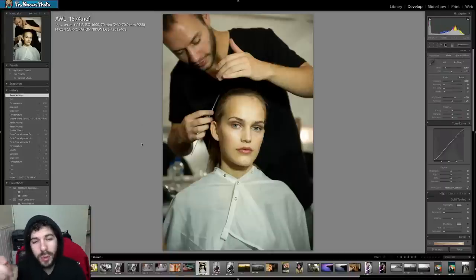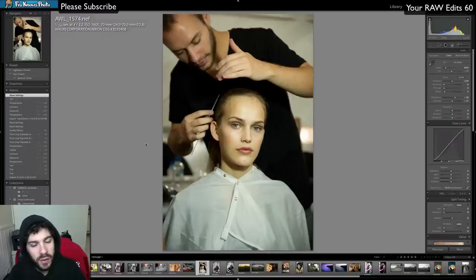Jared Polenfro here at JaredPolenfro.com, and this is an early morning edit for me. This is the raw edit of the week, number 60. Adam and my edits for this week — if you'd like to see your edits of the week number 60, please click on the screen. I'm going to edit this photo first, then Adam will come in, and then we'll discuss our edits together.